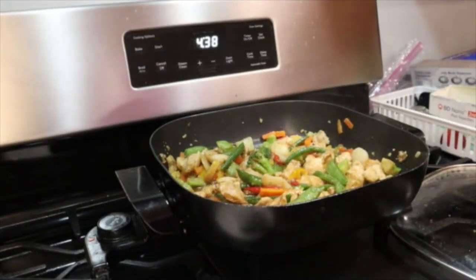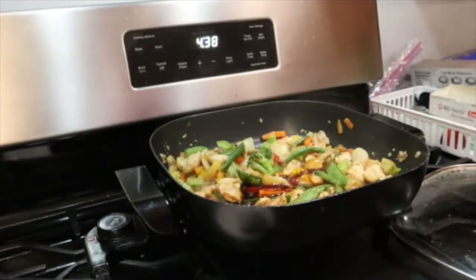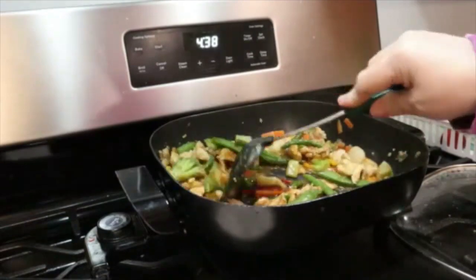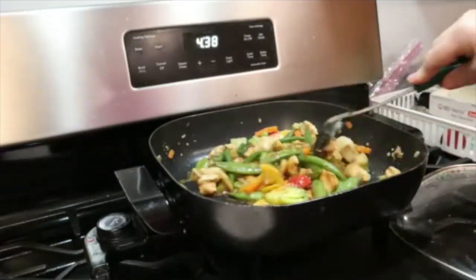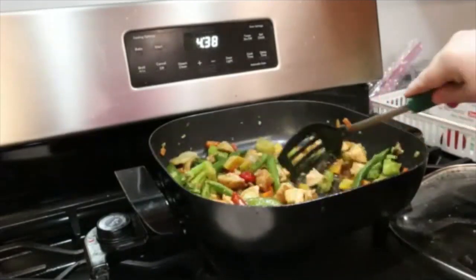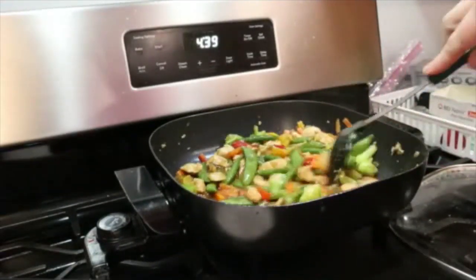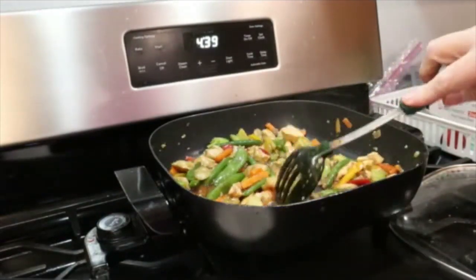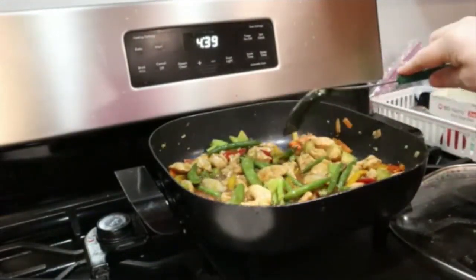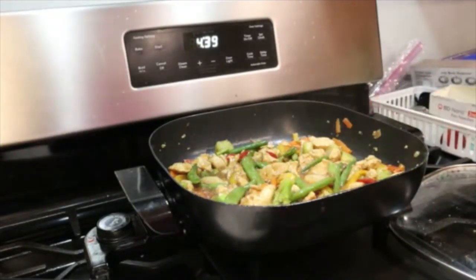I did add a little bit more ginger. I am going to add just a tiny bit more. Give it just a few more minutes.